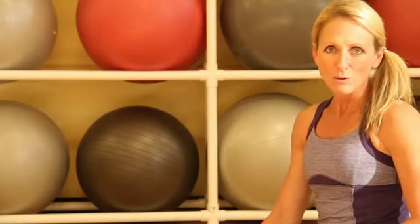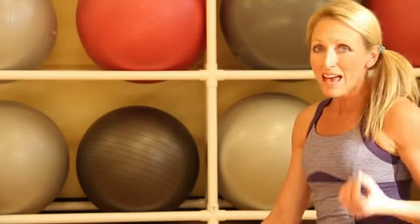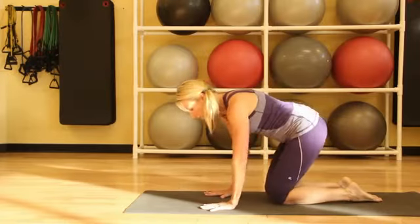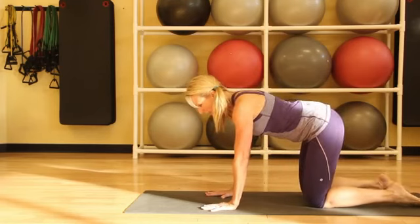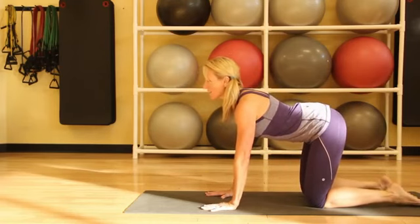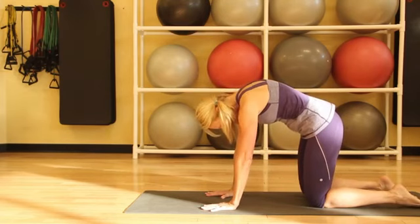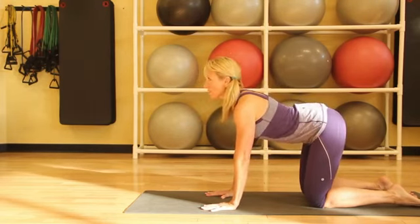We'll start with cat and cow, which is an exercise done on all fours that creates strength and flexibility for the spine. We'll start with our hands right under our shoulders and our knees right under our hips. As we inhale, we'll lengthen the spine, and as we exhale, we'll pull the belly in and round the spine. We'll just keep moving with our breath.